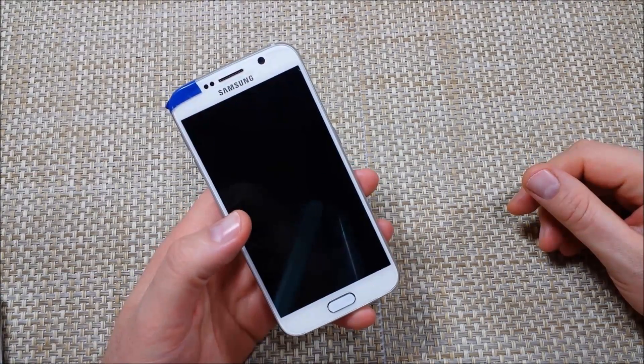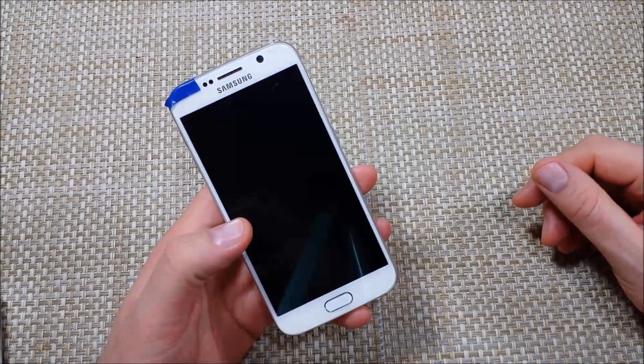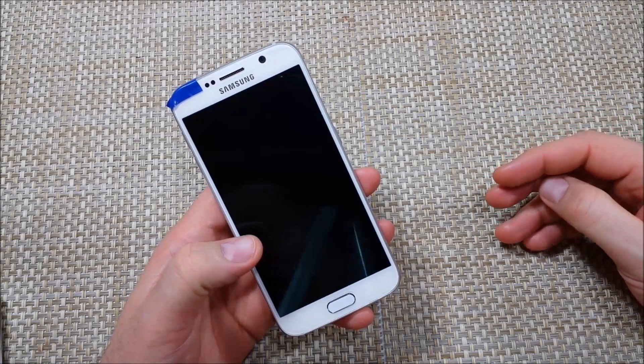Hey everybody, this is a quick informational video. I got the Samsung Galaxy S6 and I'm going to show you three ways how you can put your phone into safe mode.